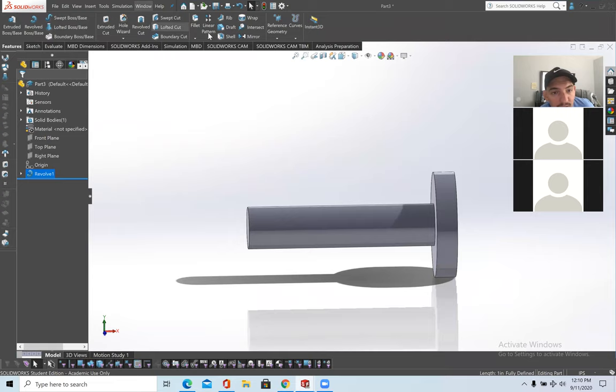Right now I'll be going over threading — this is the new part; the revolve was a review. In order to do threading, go to Hole Wizard. If you click the down arrow, there are three sections: Hole Wizard, Advanced Holes, and Thread. We'll be going over all three, but for now let's start with Thread — click on Thread.